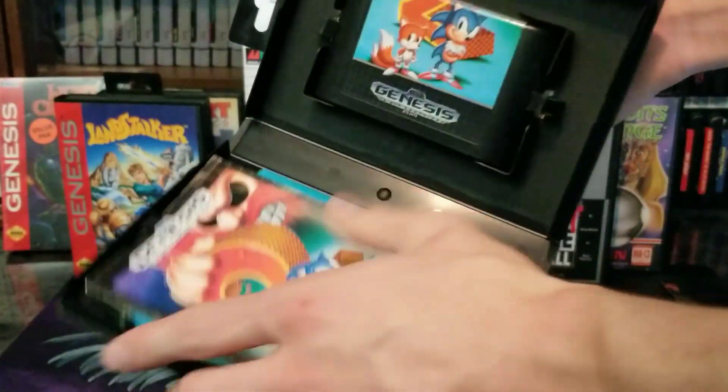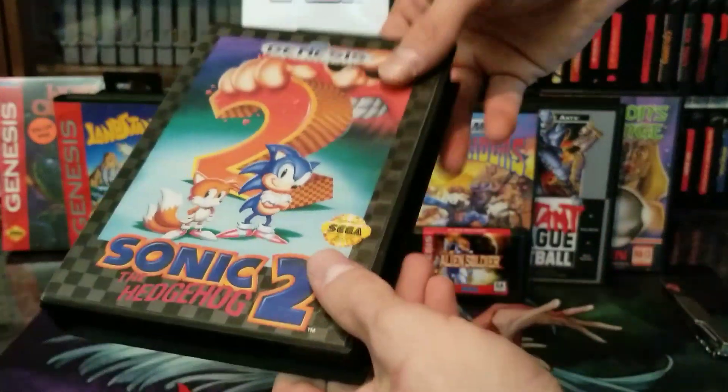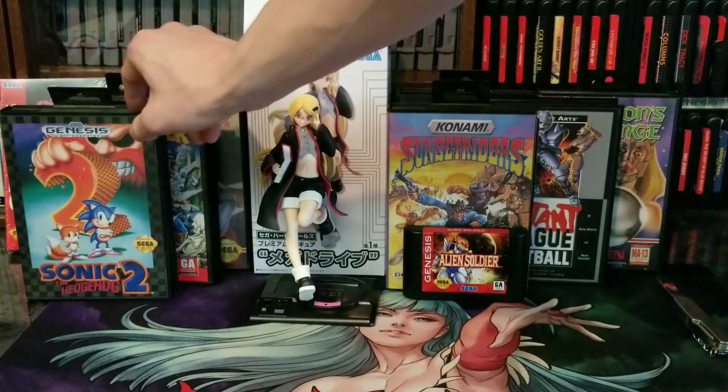Let me know what you guys' favorite games are in the comments. Thanks for tuning in — that was my review on the Seha Girl known as Mega Drive, and I hope you enjoy some of my recommendations. As always, remember to have a great one. Bye.